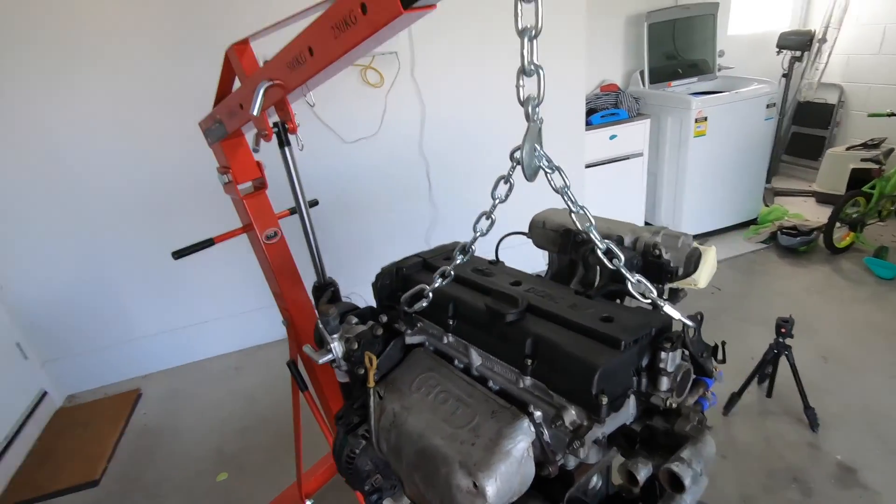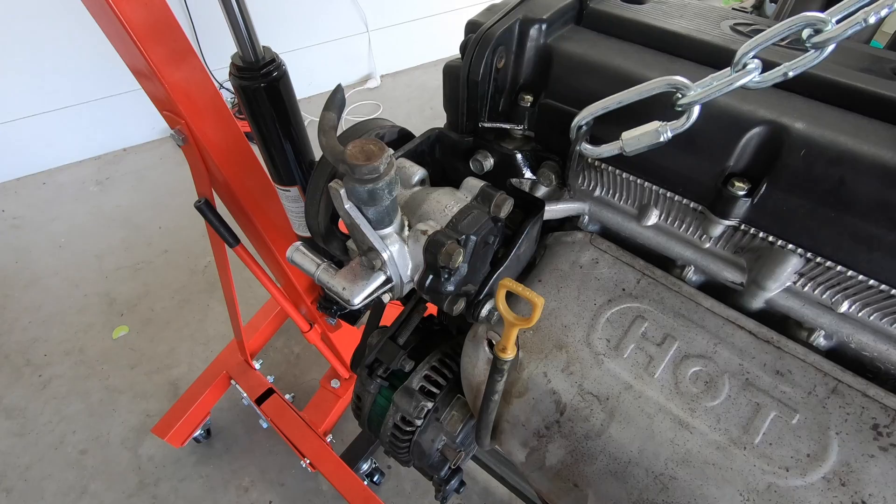Shoutout to all the guys down at Auto One in Townsville — any questions I had about parts or issues with this engine, they were straight on it, finding the gear I needed and getting it to me at a really great price. If you're ever in Townsville and need parts, head into the guys at Auto One. They will look after you for all your automotive needs — Excels or whatever car you want, anything you need they'll get stuck in and find it for you. So let's get into it and get things off before we start replacing stuff.